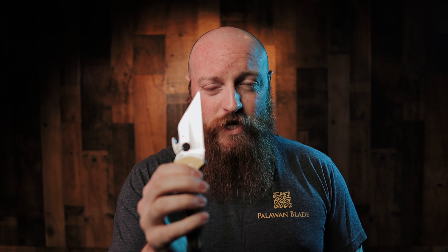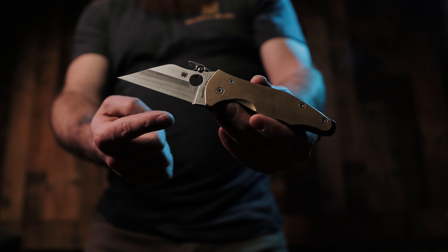This knife is made in two versions: the folder version, the Yojimbo 2, and also a fixed blade in the Ronin 2 — same handle profile, same blade profile, just fixed blade versus folder. It comes in G10 scales with an S30V blade, which is a great steel, in a Wharncliffe blade profile, with a very interesting contoured, comfortable handle.